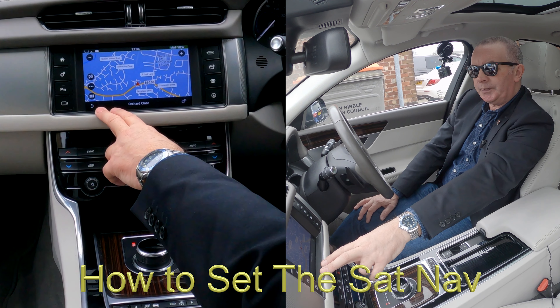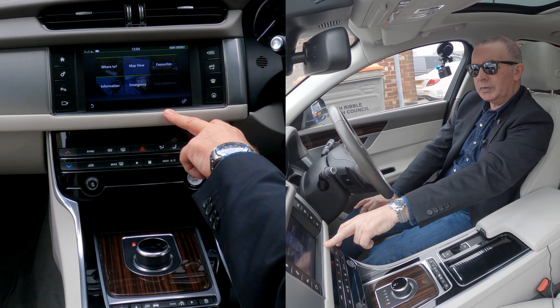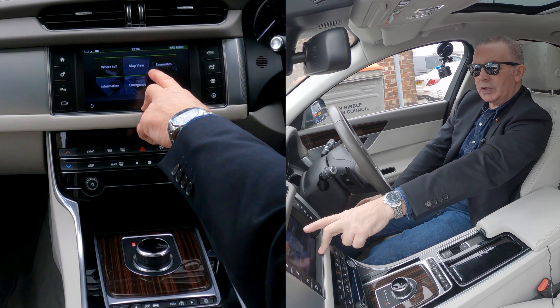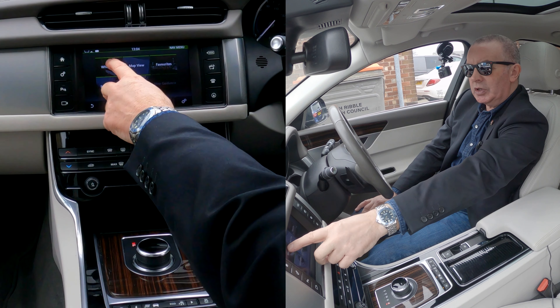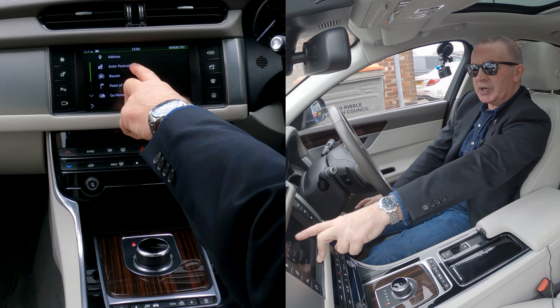I'll just show you how to set the sat-nav in this 2017 Jaguar XF. From any screen, there's a circle that looks like a steering wheel — click that. It's asking: where to, map, favourites. The first click is for the map. We want to go to where to — we want an address. Enter postcode.